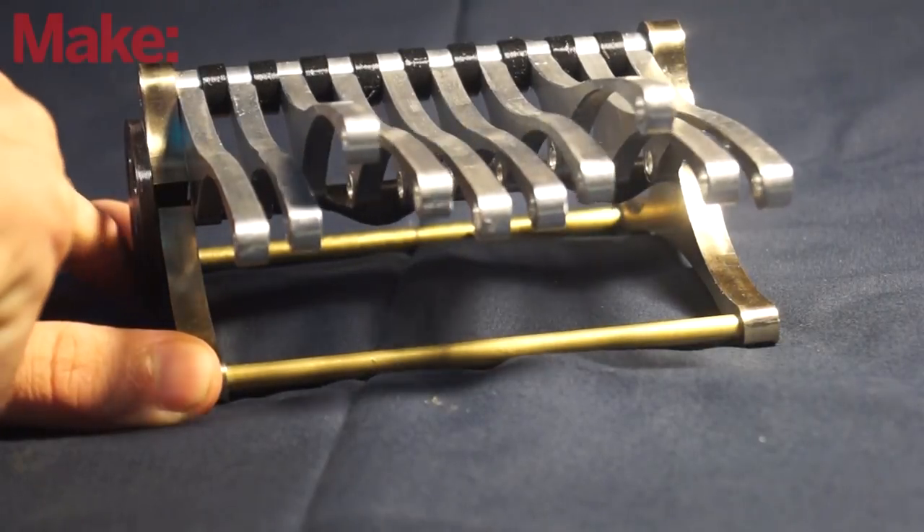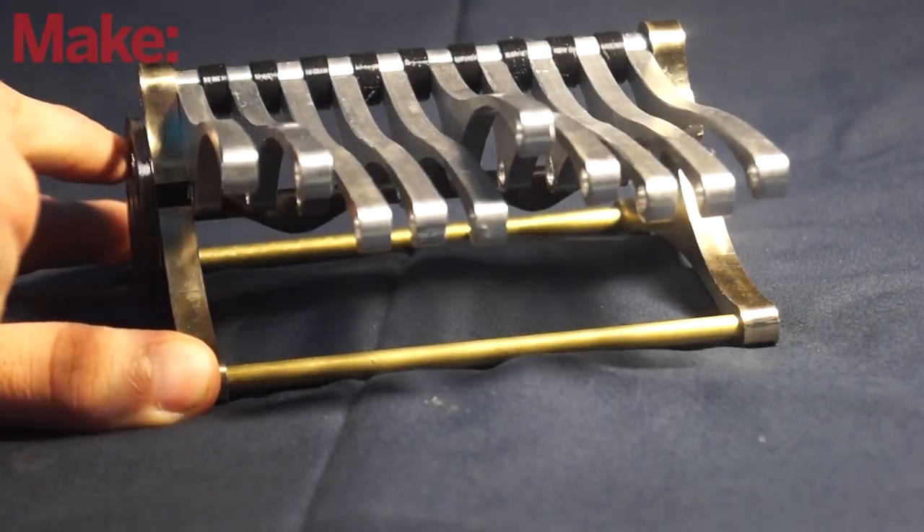The cool thing is you can swap out different cams to see what different wave forms look like.